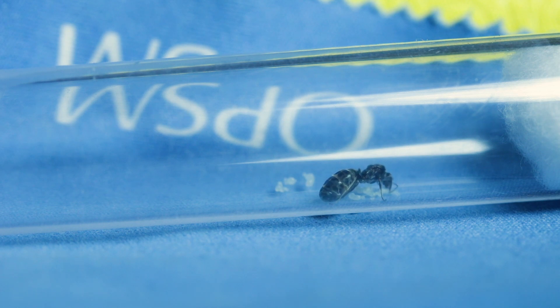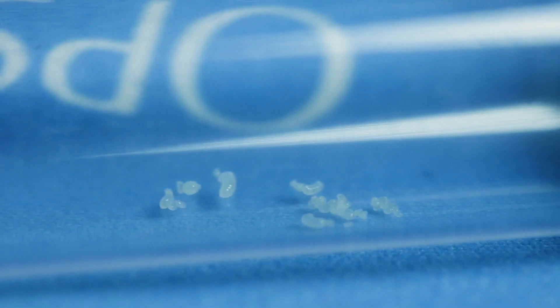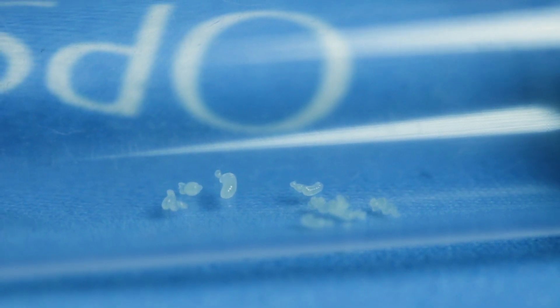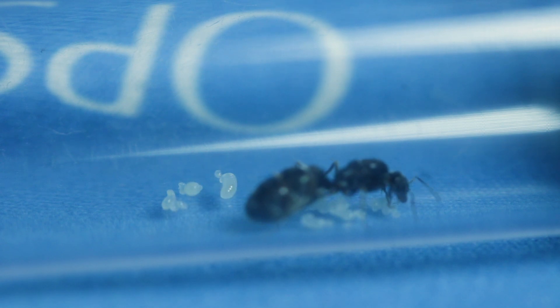Here again we have another Iridomyrmex bicknelli queen with some eggs and larvae. So far she's been doing really well, as Iridomyrmex generally do, making them possibly the greatest beginner species to keep, as they grow quite quickly, are not too picky when it comes to eating, and they are a very versatile and hardy species, meaning it'll take a bit of effort to kill the colony.